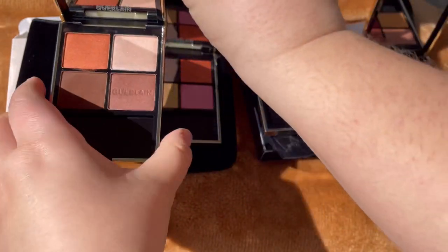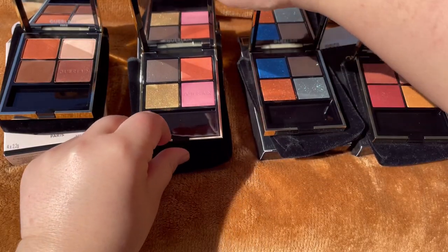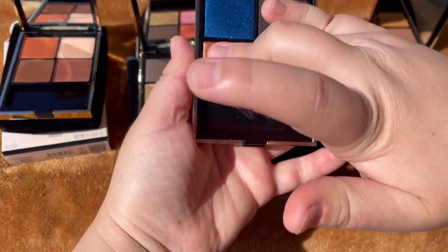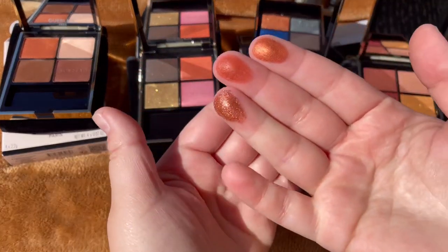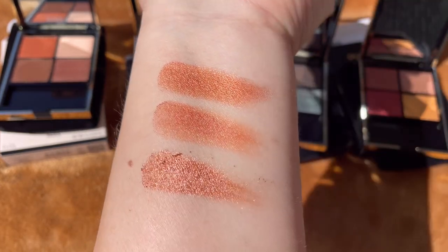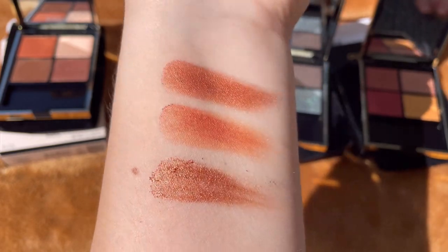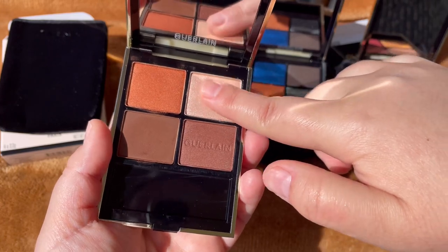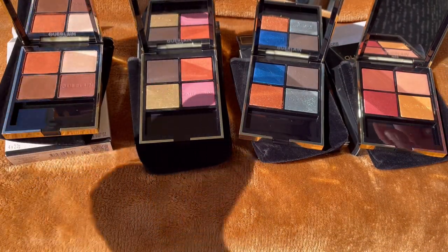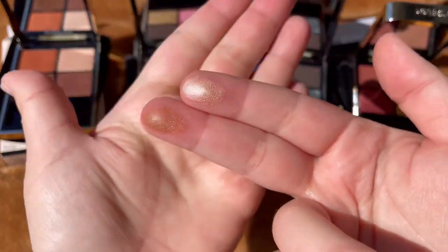I wanted to compare the orange shades across the first three palettes — taking the orange from Undress Brown, Metal Butterfly, and Mystic Peacock side by side. The last palette doesn't have an orange shade. You can clearly see the formula differences: the first is more metallic and intense, the second is more shimmery, and the third is more glittery-based. I also compared the lighter shades from Undress Brown and Exotic Orchid — one is champagne and the other more brownish.